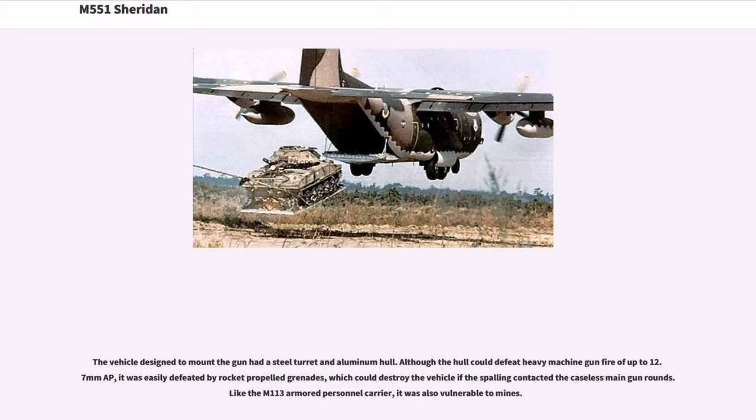The vehicle designed to mount the gun had a steel turret and aluminum hull. Although the hull could defeat heavy machine gunfire of up to 12.7mm AP, it was easily defeated by rocket-propelled grenades, which could destroy the vehicle if the spalling contacted the caseless main gun rounds. Like the M113 armored personnel carrier, it was also vulnerable to mines.